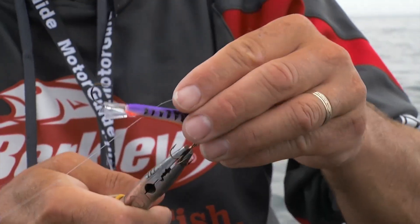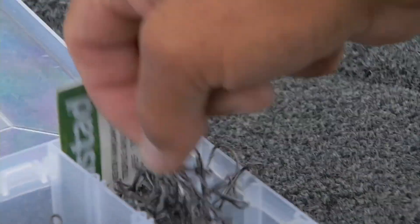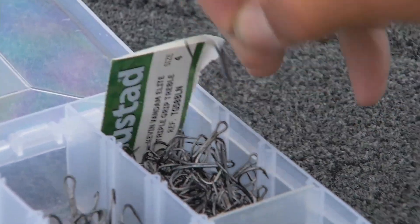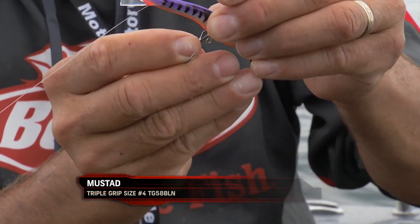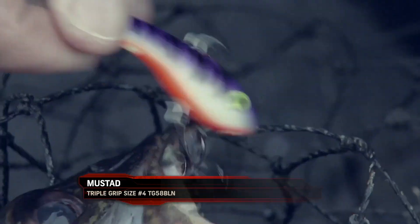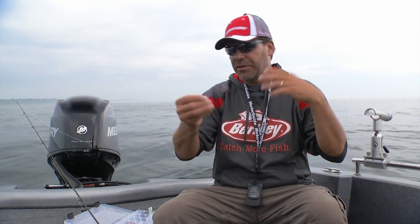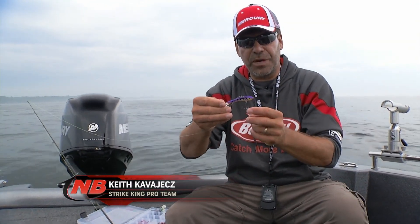Look at how that hook is just curled right around into his mouth. What you want to do for these shiver minnows is actually change out the treble hook. When these lures were designed, they were designed for ice fishing and the smaller hooks are great for that, but for open water fishing — especially if you get around bigger fish — you'll want a bigger hook. I move all the way up to a number four triple grip, a black nickel one, just your standard one we use on crankbaits. The big advantage of a triple grip is it obviously holds onto fish better through the years running crankbaits.